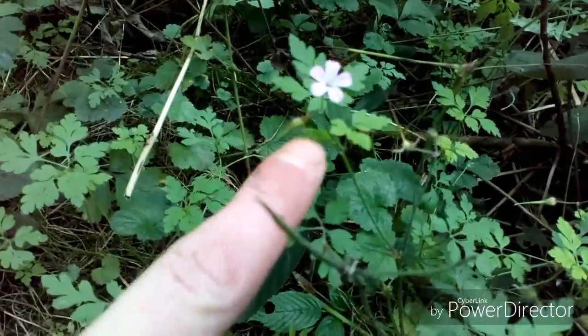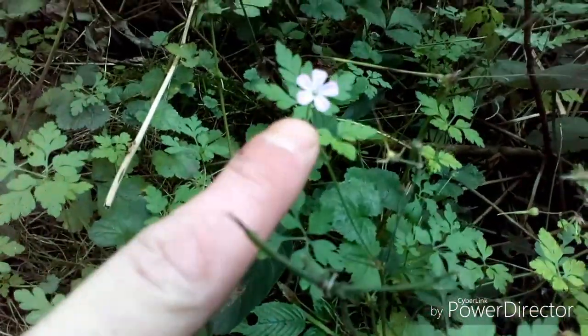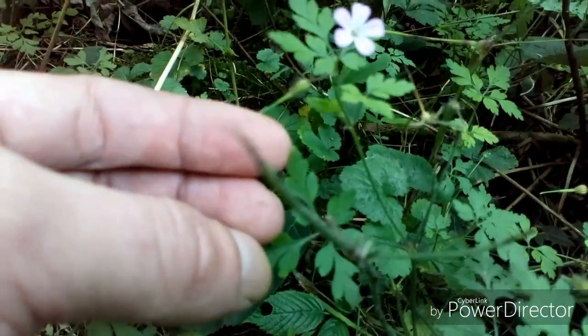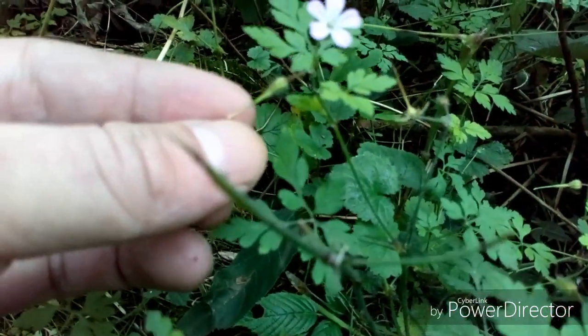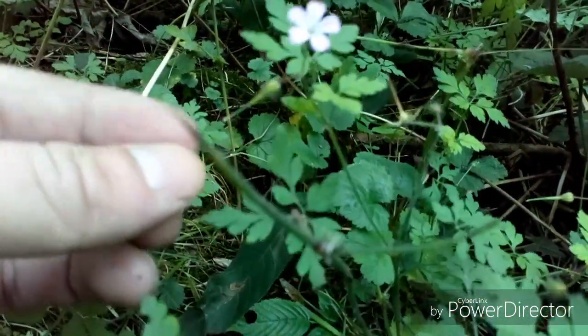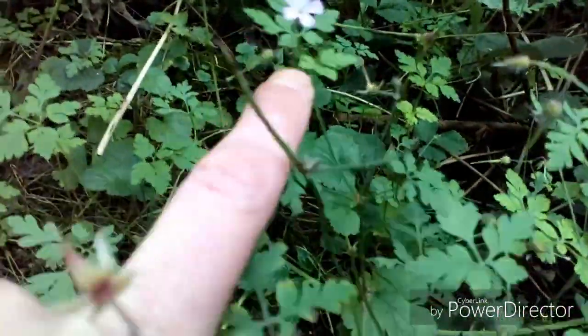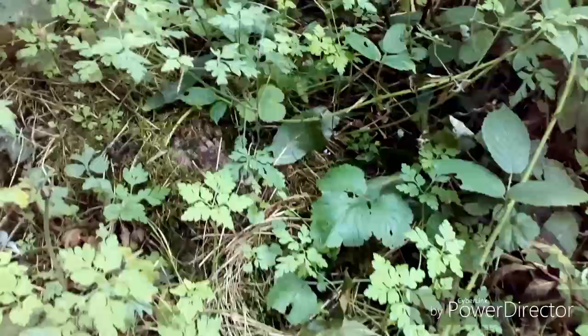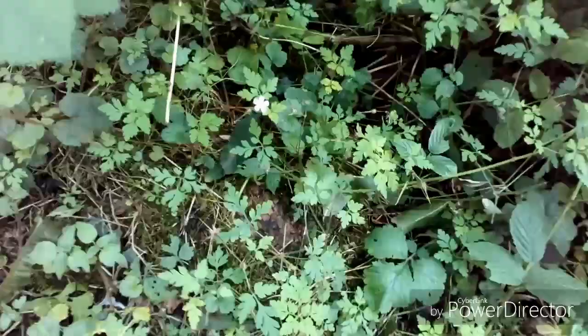Then it'll shoot out and start flowering, churning out these little — the camera's not focusing, but it's a member of the Cranesbill family, sort of represents the beak in the Cranesbill. The leaves and flowers are edible on Herb Robert.